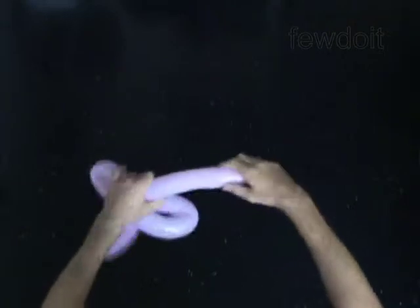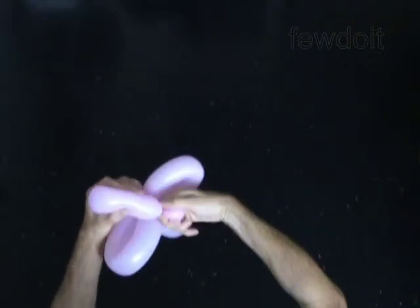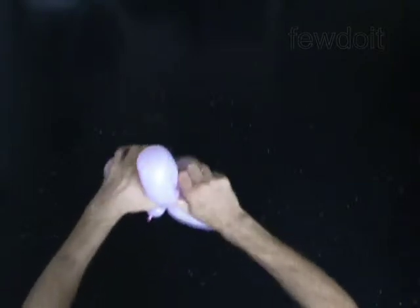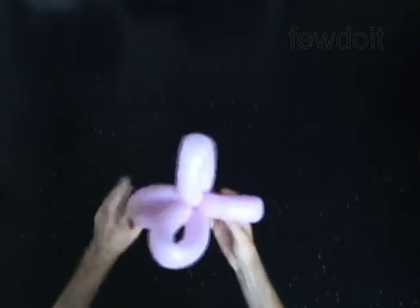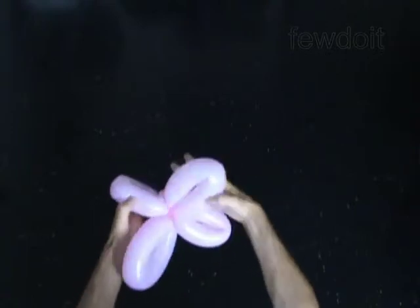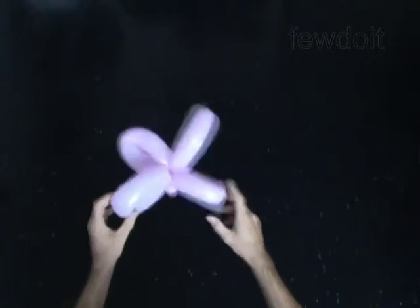Twist the fifth one-quarter of the balloon-size bubble and lock both ends of the fifth bubble in one lock twist. The rest of the balloon is the sixth bubble. You can cut off the first and the sixth bubbles or keep them — they may help to keep the petals in proper position.